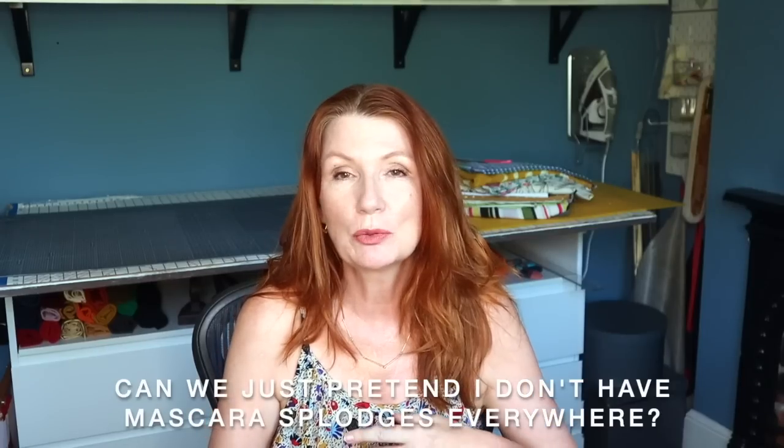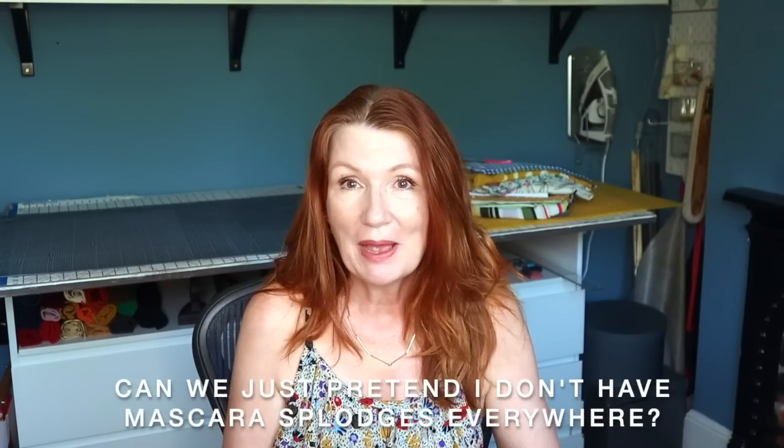Hi, it's Alex. Welcome back to my channel. We're on episode two of What The Frock. Thank you very much for all your brilliant comments and feedback following my previous What The Frock video, which was my summer dress patterns from the indie pattern companies.